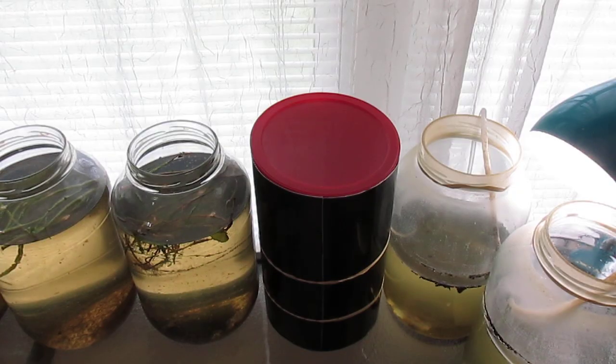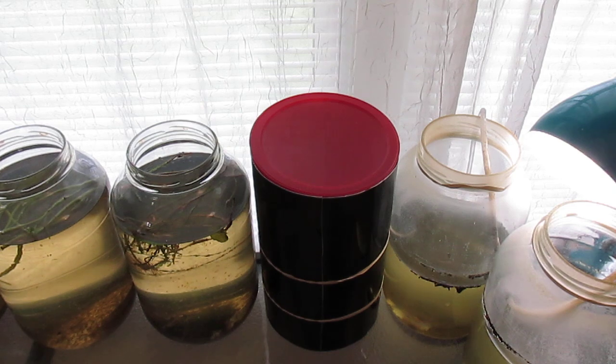And here is the result. I wrapped some black back siding around the gallon jar and put a coffee can lid over it. This should filter out the light and hopefully the green hair algae will desiccate, and I can culture blackworms this way.